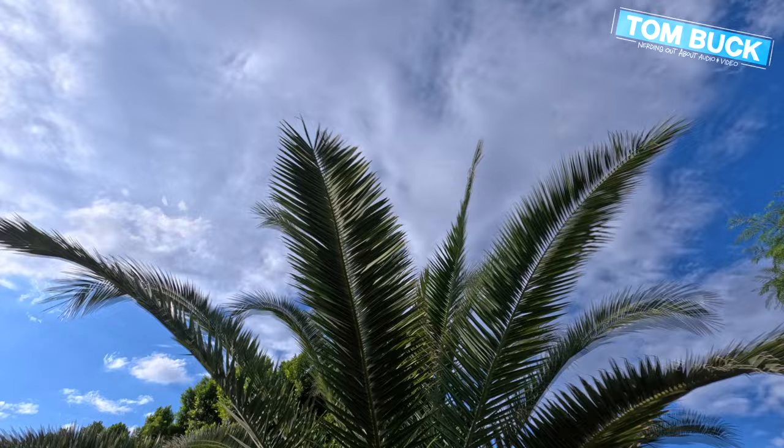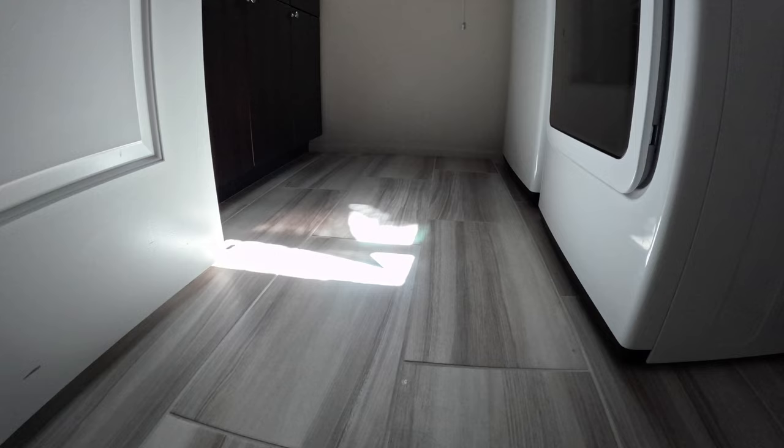When we talk about time lapses, we're really talking about taking a long period of time and condensing it into a shorter period of time. Here's an example with the regular time-lapse mode showing the sun's path moving across the floor over several hours — probably the most extreme use of an action camera ever.